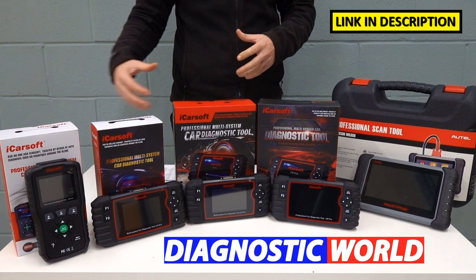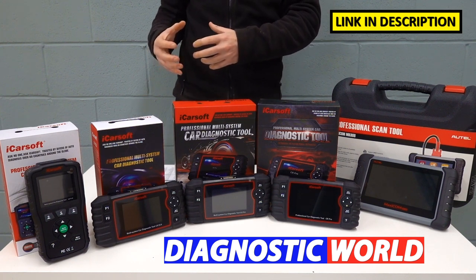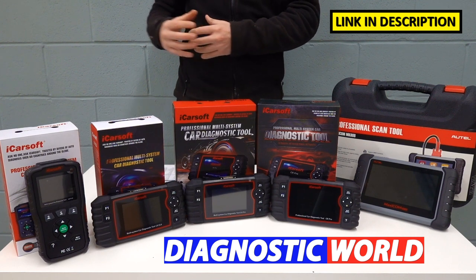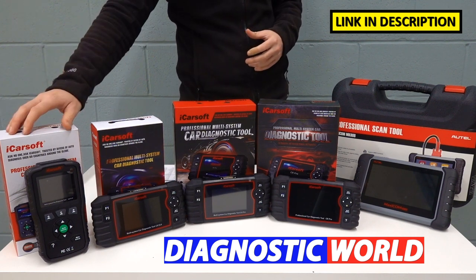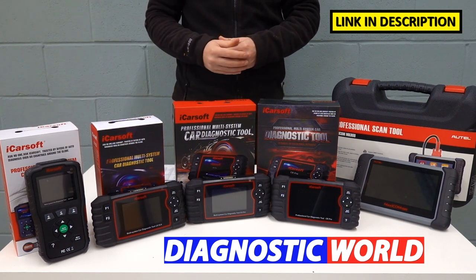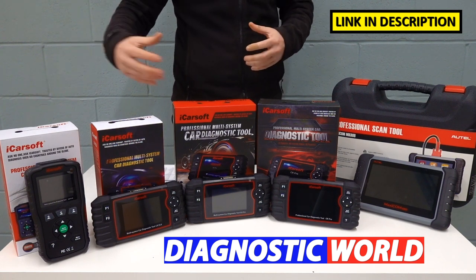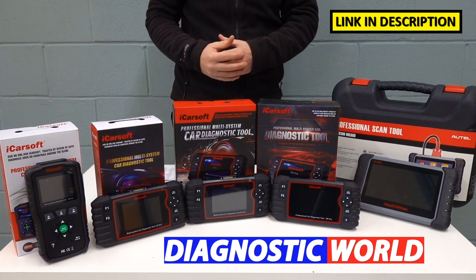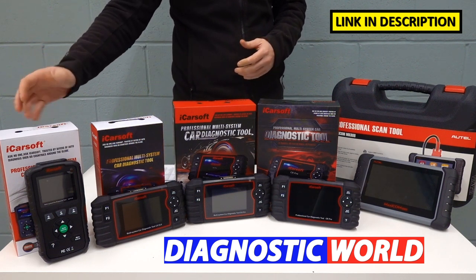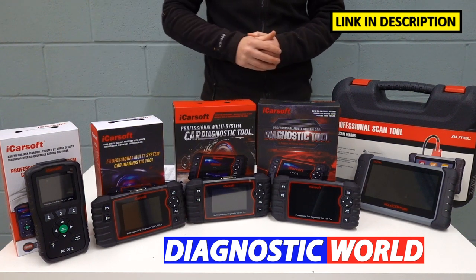When it comes to service functions, service functions are a little bit different to what we class as a fault code reading scan tool. The service functions on this tool — it only has one service function installed, and that is to reset the annual service warning light or the service overdue message. So if you want to do the oil service reset, then the LR Vision 1.0 may well be as far as you need to go.